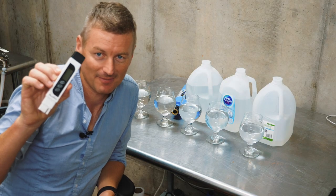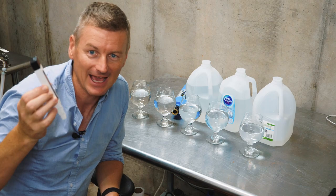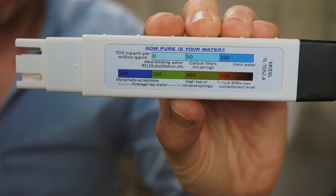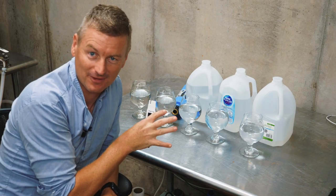I have here something called a total dissolved solids meter, or a TDS meter. This measures the amount of dissolved stuff in water so I can really see how pure it is. I'm going to test this against five water samples that I've got here.